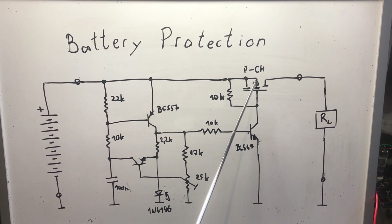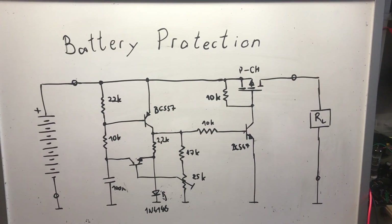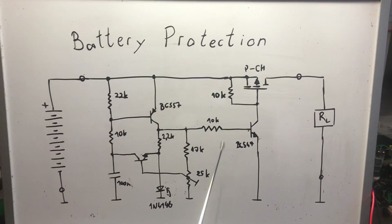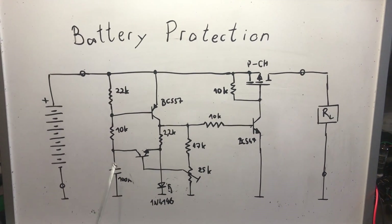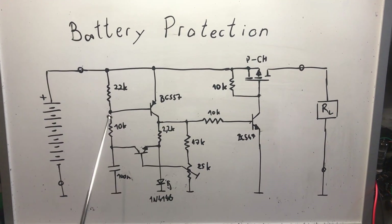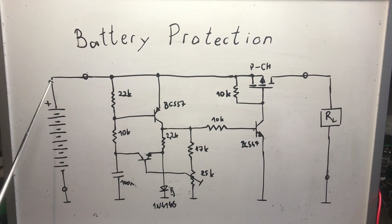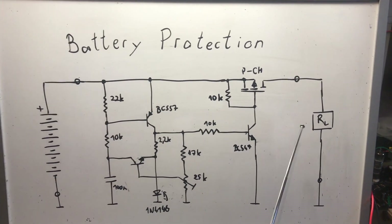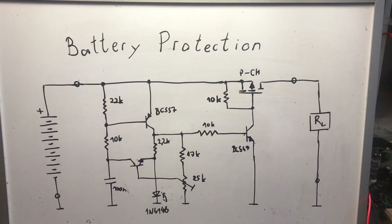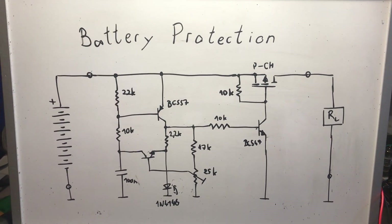With that voltage gone, the next transistor turns off and releases the gate of the P-channel MOSFET, pulling it up to the battery voltage. When the gate and source are at the same potential, the P-channel MOSFET turns off, the load gets disconnected, and this is how the batteries are protected. There will be a small leakage current but it should be small enough to prevent damage.